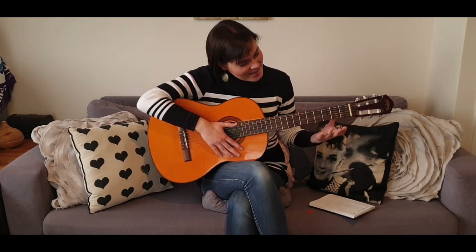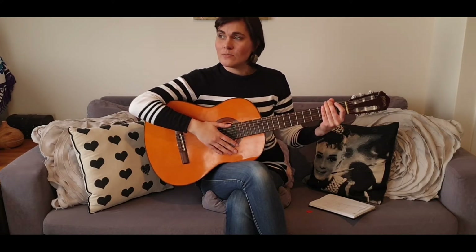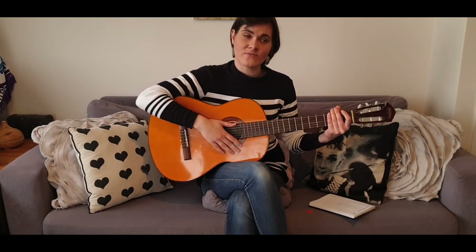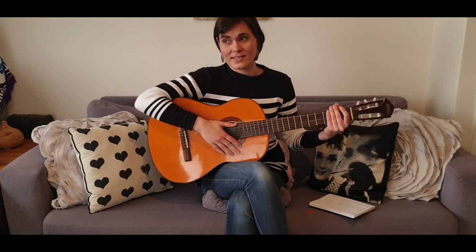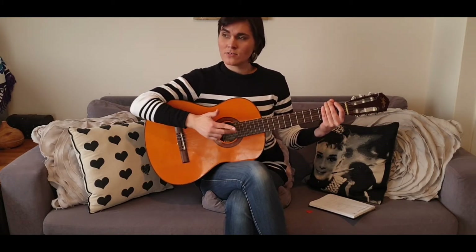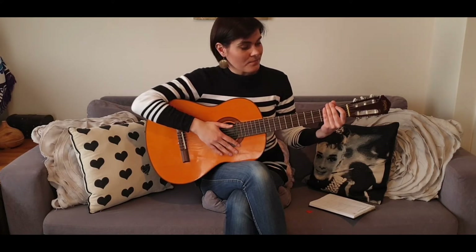This channel is really more for me just to record how I've progressed every week with learning the guitar, and also how my voice has progressed. I'm trying to do some singing exercises every day. It's only been about three days, but I've been practicing guitar every single day — this is actually the fourth day.